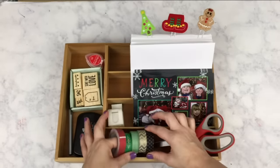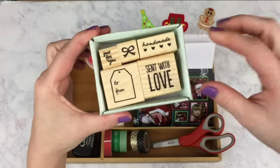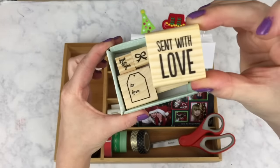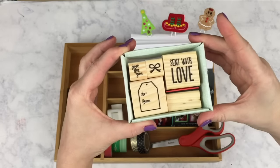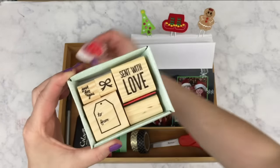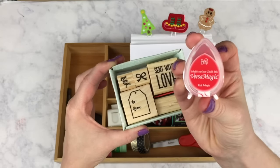Yesterday, I found this adorable set of stamps in the Target Dollar Spot and I plan on using this Scent With Love stamp on the front of all of my envelopes. I'm going to use the Versamagic Red Magic Dew Drop Ink for the Scent With Love stamp.